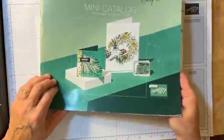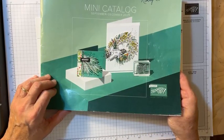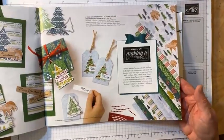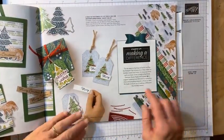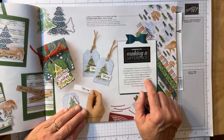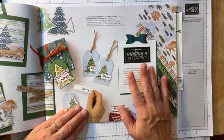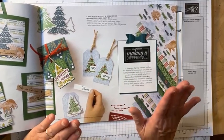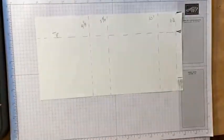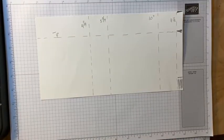I'm using paper from the mini catalog, September to December, page five. This is the 'Make a Difference' paper, which is cool because every time you purchase it they donate three dollars to different organizations — which I think is awesome. So, Walk in the Forest DSP!